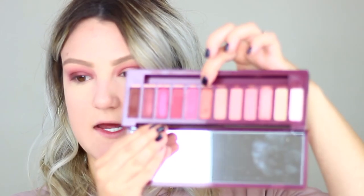Taking a defined crease brush, I'm going into 'Privacy' to deepen and give a nice fade — though it's not mixing as lovely as I'd like. I'm getting a decent amount of fallout but it dusts away pretty easily. Then I'm going into 'Ambitious,' the coppery shade, dabbing it on my eyelid for extra dimension. Using my finger made a huge difference — fingers are really the way to go with this palette.